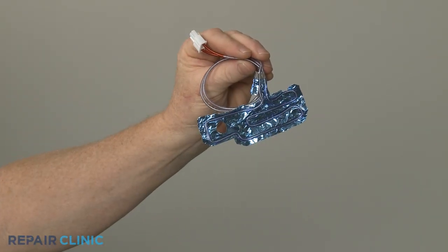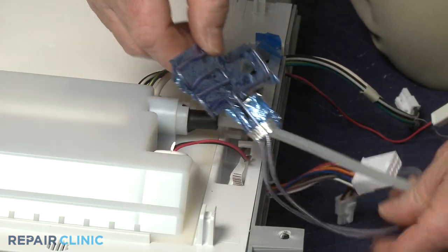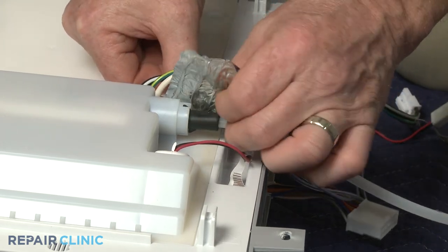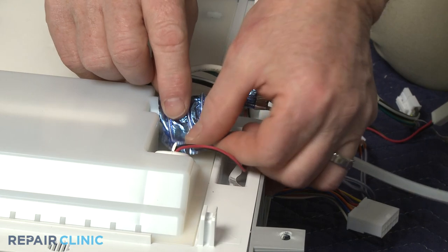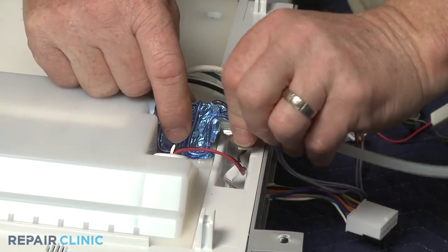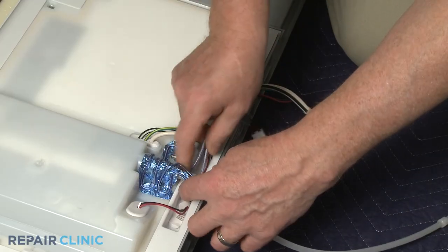Install the new fill tube heater by peeling off the backing to expose the adhesive, then wrap the heater around the fill tube. Align the wire harness in the channel.